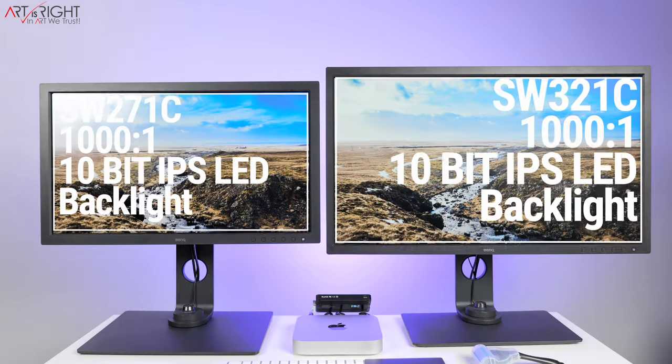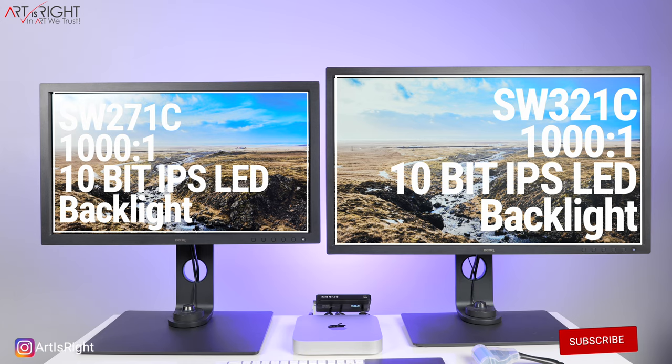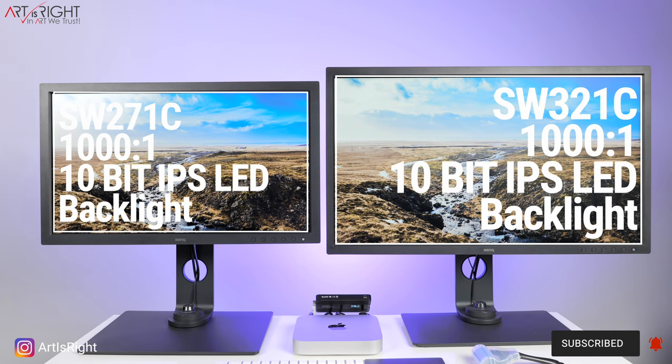Both displays have a 1000:1 contrast ratio. They're both IPS LED backlit with an amazing angle of view. With an IPS panel, when you turn it to the side you may get a slight darkening, but the colors are still really great. So if you have people gathering around in a production environment, or if you're running two displays in a V formation, you're still going to see really great colors at an angle.